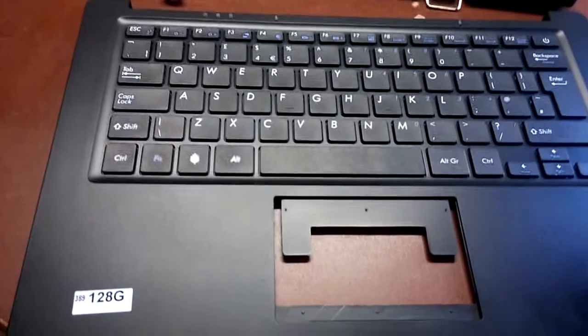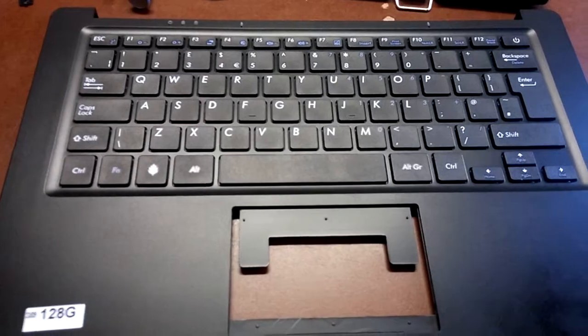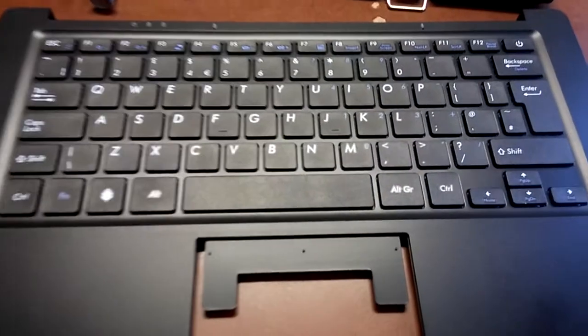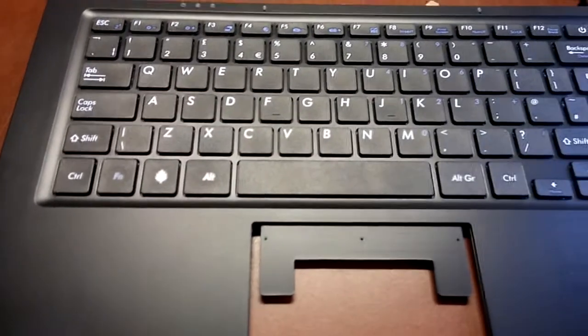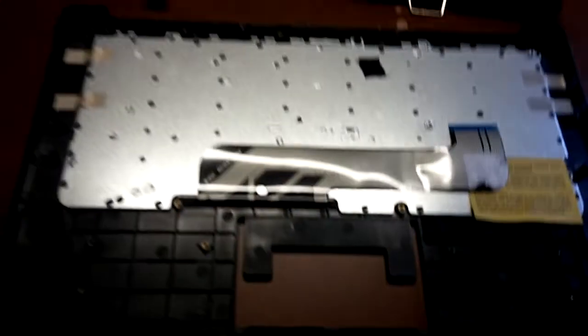A friend gave me a Pinebook Pro and it came with the ISO keyboard. This is one of the first ones ordered and I wanted the ANSI keyboard, which is the US keyboard, so I ordered that. It didn't take too long to ship — it was $20 plus about $10 shipping.